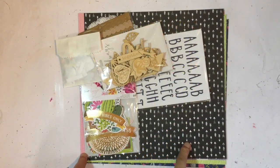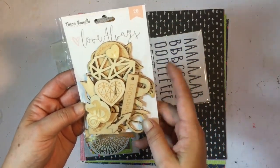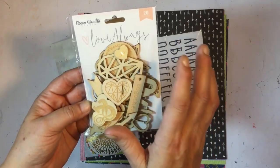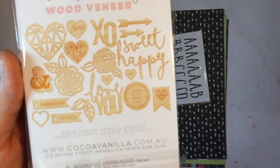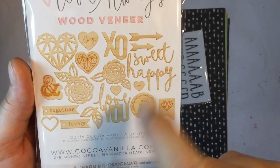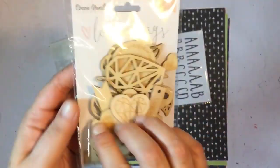So this is the main kit and we've got a pack of wood veneer — 20 pieces, Love Always by Coco Vanilla Studio. Lots of little love sentiments and words, because February is of course Valentine's.